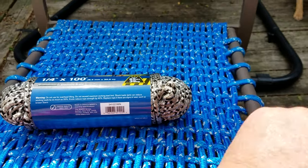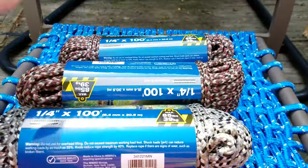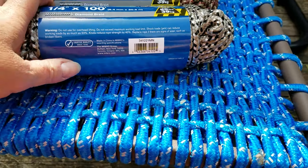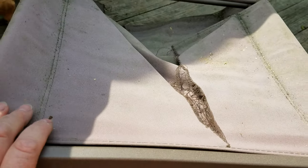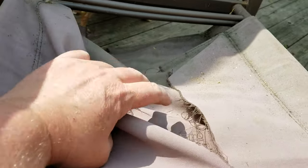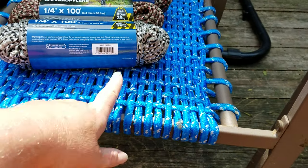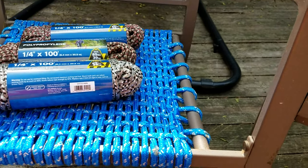I bought three of them to do the next three chairs, but I don't think I'll use it all. We had leftover from last year's chair. The seats always end up rotting out — my mom split one last year, my sister split one, Alicia split one, and I split this one the year before.